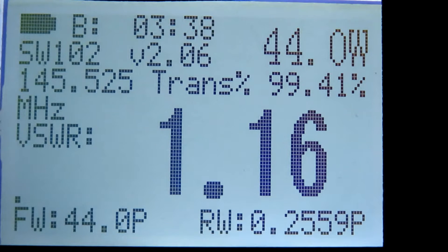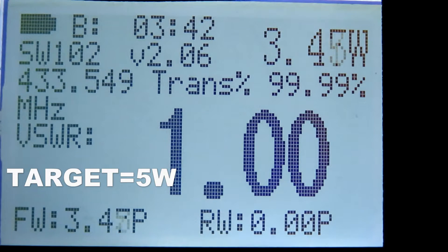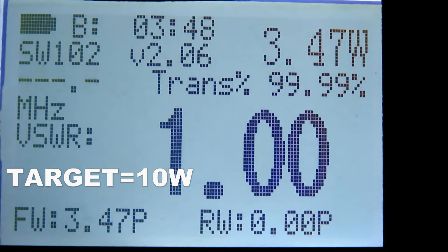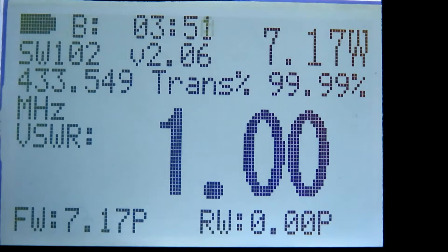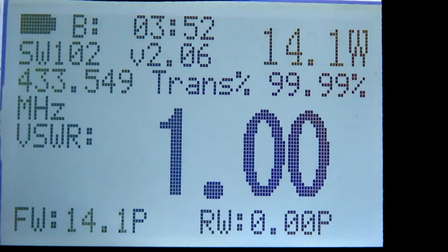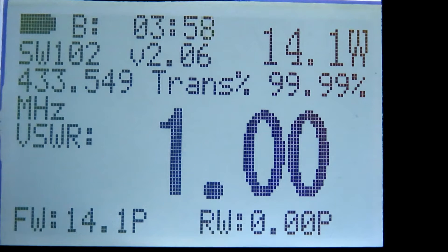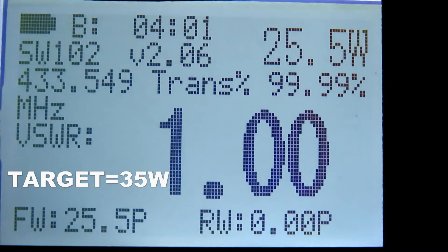Now over to UHF. On low power UHF, the frequency reads 433 MHz — that's pretty close — and it's showing 3.4 watts. On mid power 1 that's 7.2 watts. Mid power 2 gives 14.1 watts. Then for high power UHF, that's 25.4 watts. We'll look at how they compare in a minute.